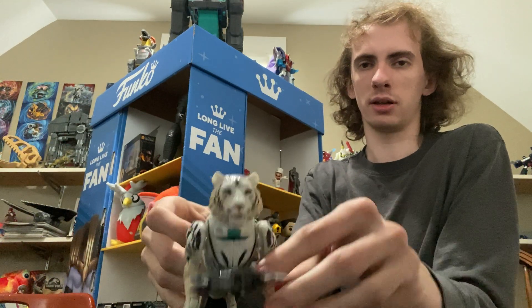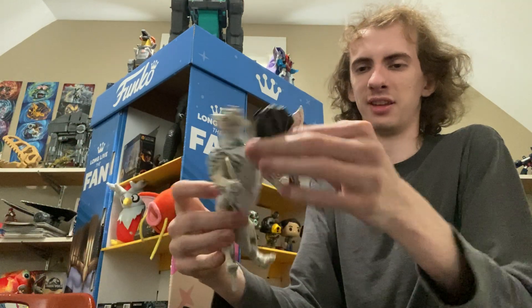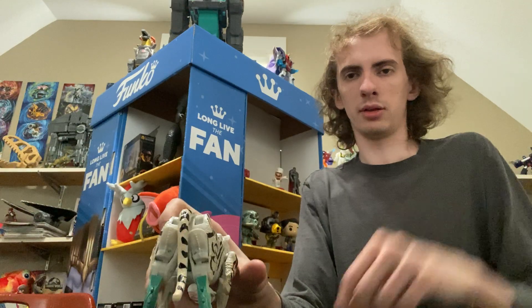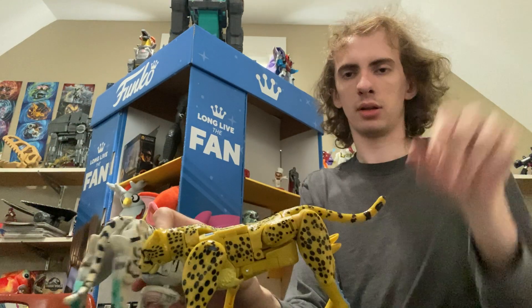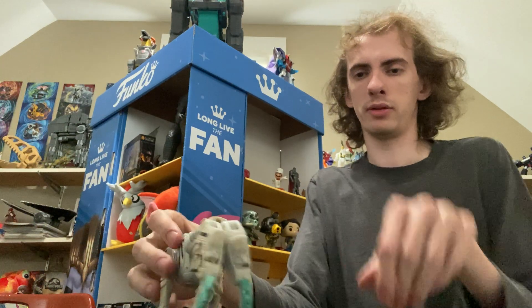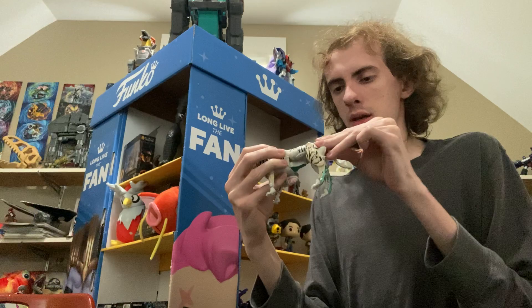Put the axe there, and then put Cheetor over here. Can the tail smack? No, it cannot — it will fall right off if you do so. But yeah, you get the point — there's Tigertron.